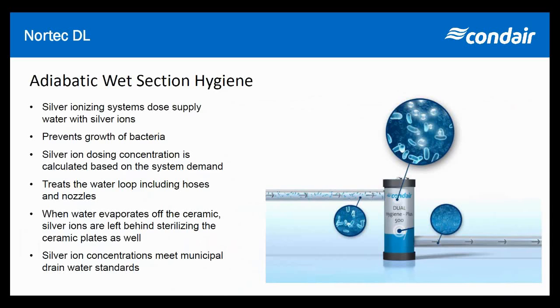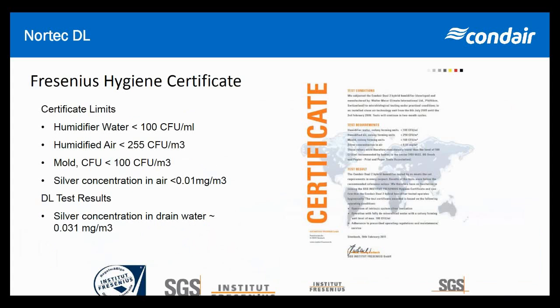This silver ion dosing is a key part of the system's hygiene. Also included in the overall system hygiene is safe RO water treatment with UV and self-draining hoses — we don't want standing water anywhere. Everything has been thought of in the DL system to make it hygienic, which is why you see so many hospitals in Europe, and now hospitals in the United States, adopting DL systems.